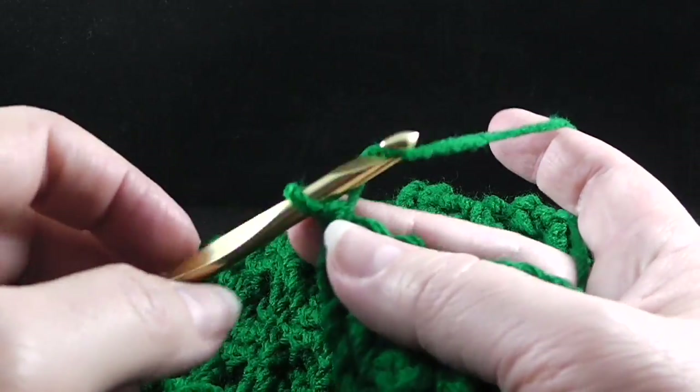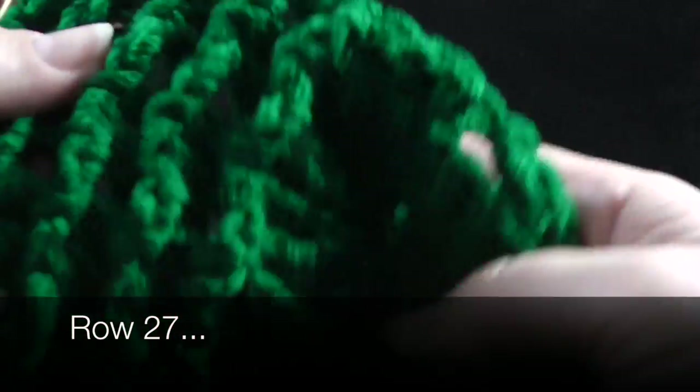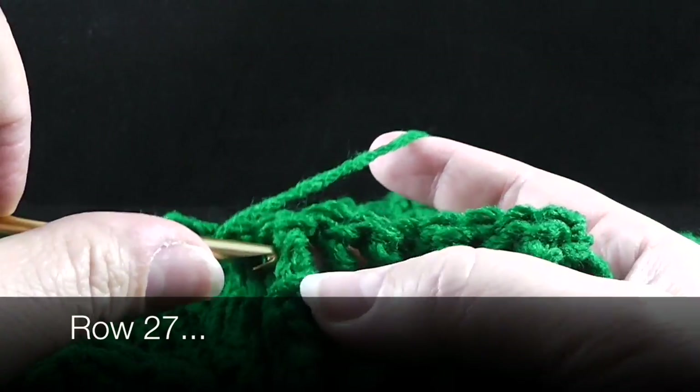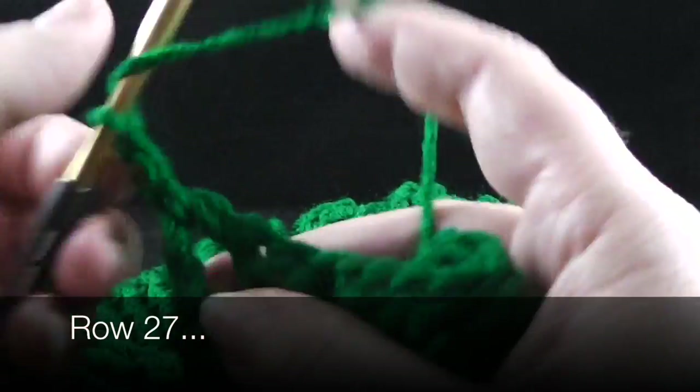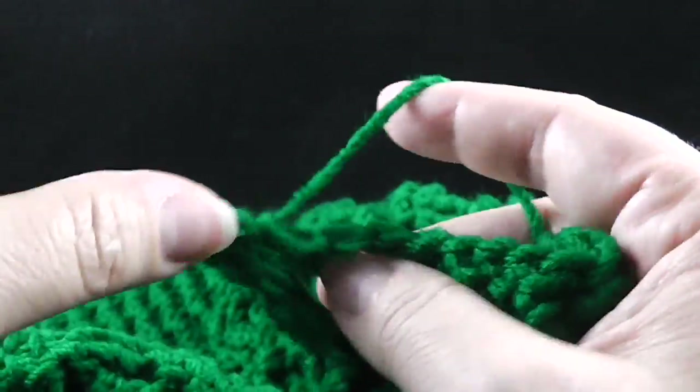Now we're just ready to finish the cabling portion over the next 56 stitches. As a general reminder, we're working the ribbing starting with the back post treble crochet — work the last nine stitches in treble crochets, and then work a double crochet in this chain three turning chain. Now as we start row 27, we're going to chain two — the back side should be facing.